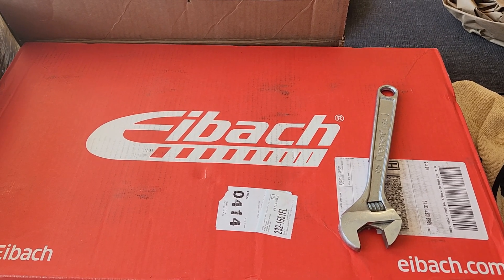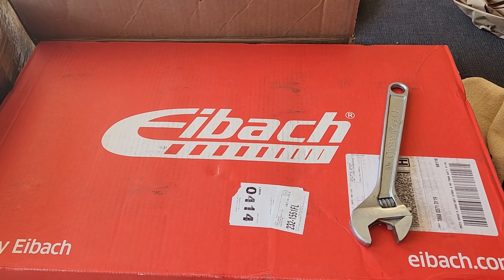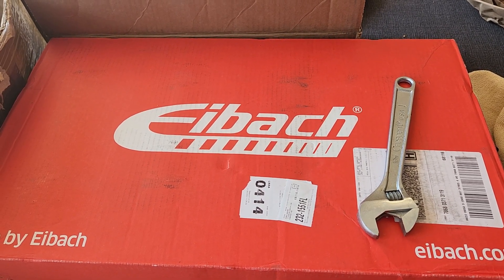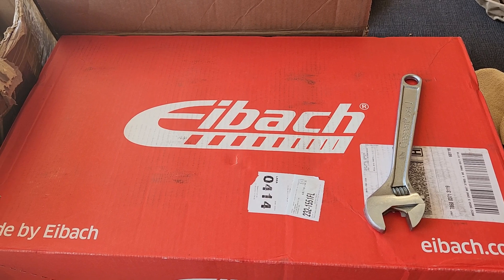Good day, everyone. Quick video for you on my 2021 Dodge Durango RT Tow & Go package. I bought the Eibach Lowering Springs, the Pro Kit.